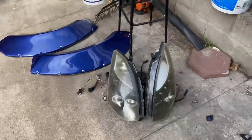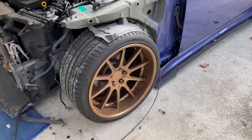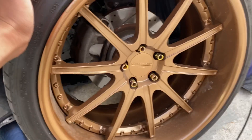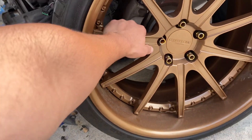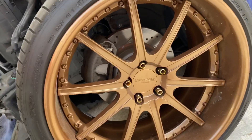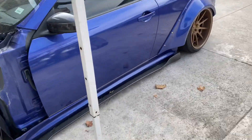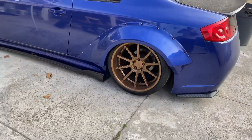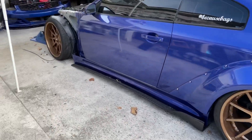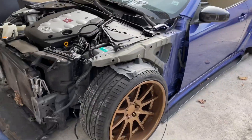The hood and G35 hood hinges are also for sale. These Concept One wheels are for sale as well — three-piece wheels, 20s, with brand new tires. Owner is asking $2,500 with tires or $2,000 without, but everything is OBO, so shoot an offer.